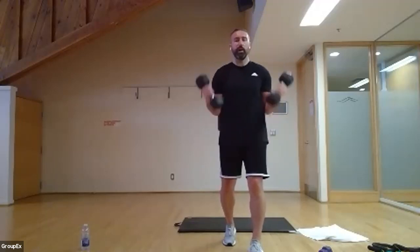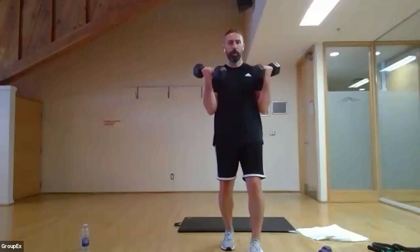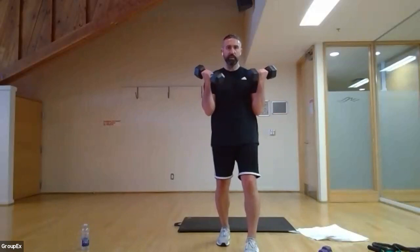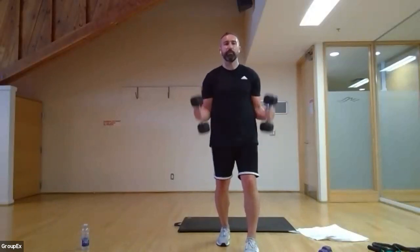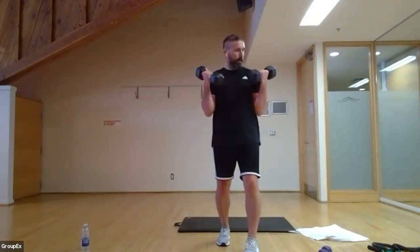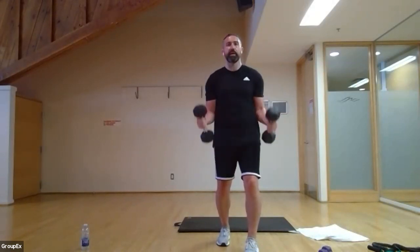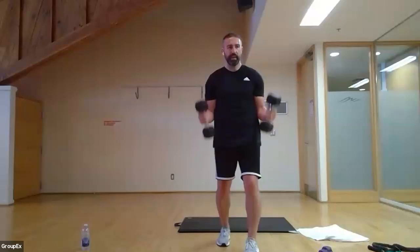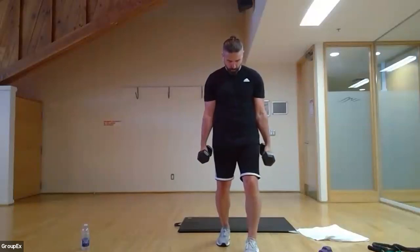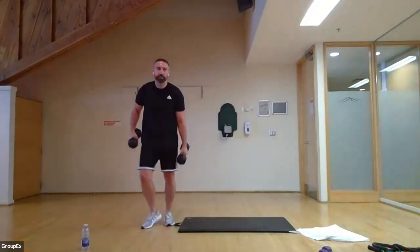Up for one, down for two. Try not to rock — one leg in front of the other gives your back a little support to stop you rocking. Feeling it now — arms are feeling heavy, keep it coming. Ten seconds, seven, six, five, four, three, two, one — brilliant! We're going to come on down and hit the triceps.